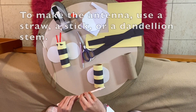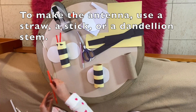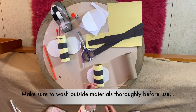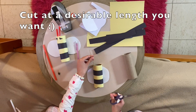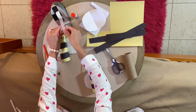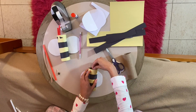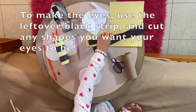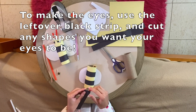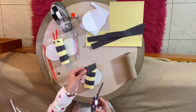You could either use a straw, or you could use the dandelion stem, or whatever you find in nature. Today I'll be using the dandelion stem. With the leftover strips, you can cut whatever shape you want — you can make a square, a triangle, or a circle. Today I'll make a rectangle.